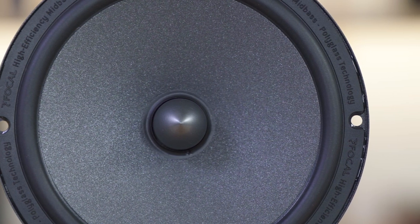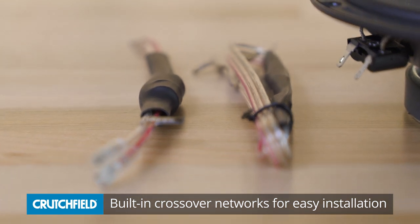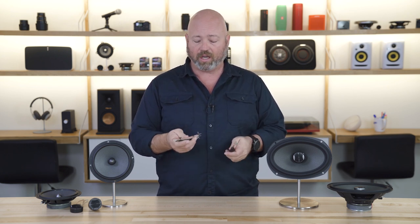You don't necessarily need an amplifier. And another thing that makes the components easier to install — Focal's not willing to skimp on crossover quality, but they did want to make it easier by not having you install a crossover box in your doors. So the crossover for the tweeter is in line with the wires for the tweeter, and the crossover for the woofer is in line with the wires for the woofer. So it just sort of seamlessly integrates — it's probably why they called it the Integration line of speakers.